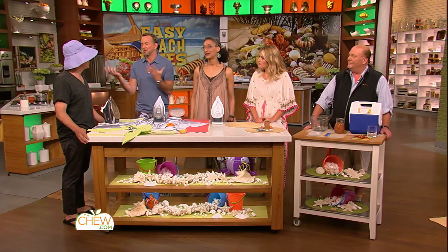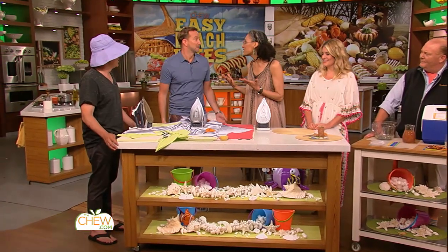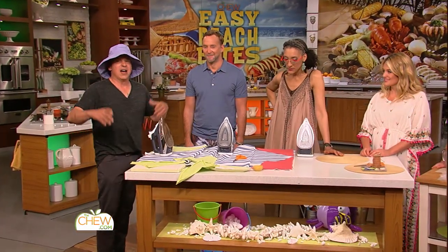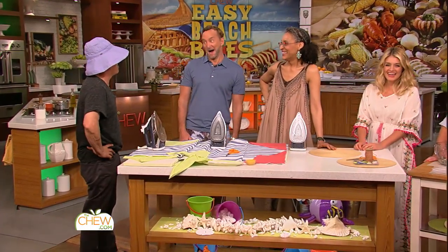Don't you just hate it when your beach towel blows away? Totally. And where am I supposed to put all of my beach stuff and not get it sandy? A hat full of sand really gets me going, Clinton. I'm sure it does.